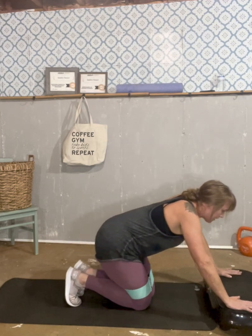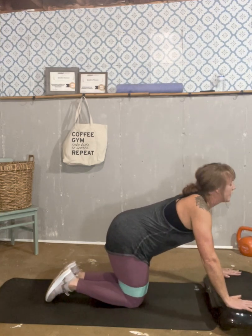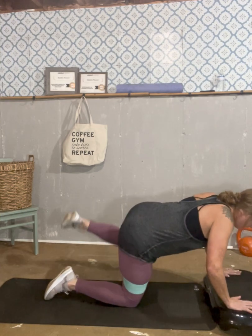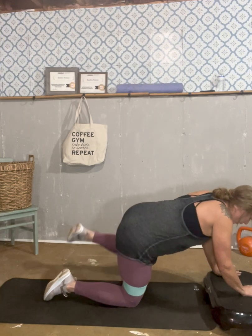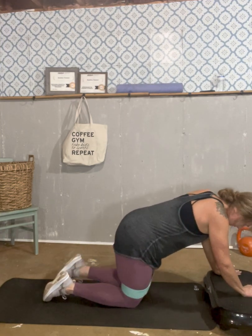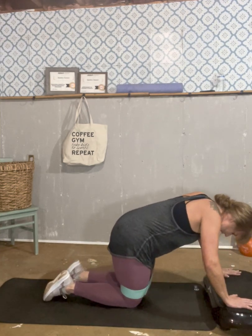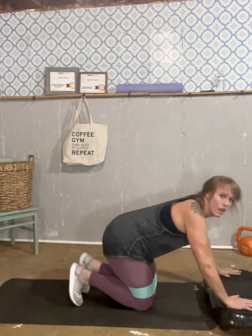Rest for a second. All right, let's get this one knocked out. And go: one, two, three, four, five, six, seven, eight, nine, and ten. Good.